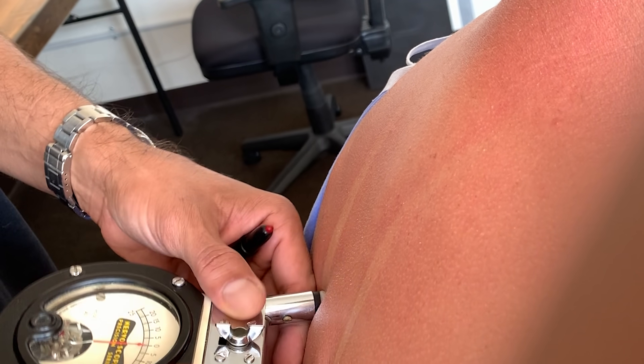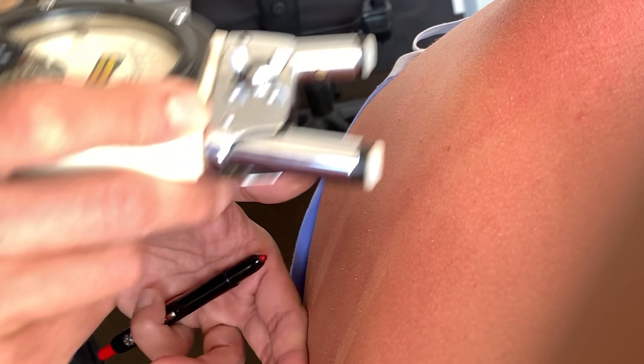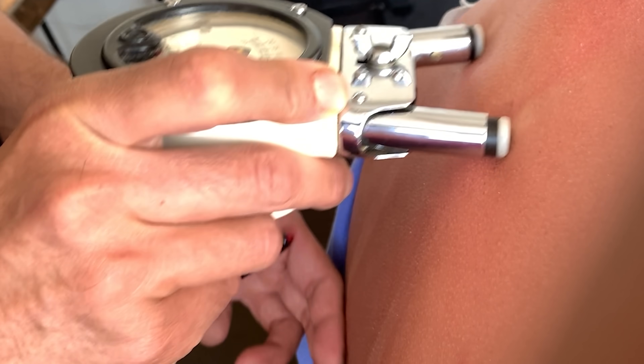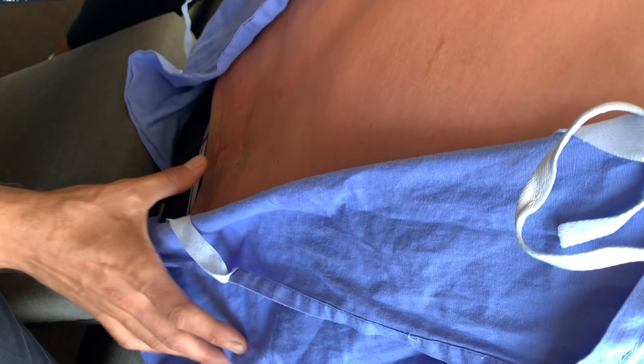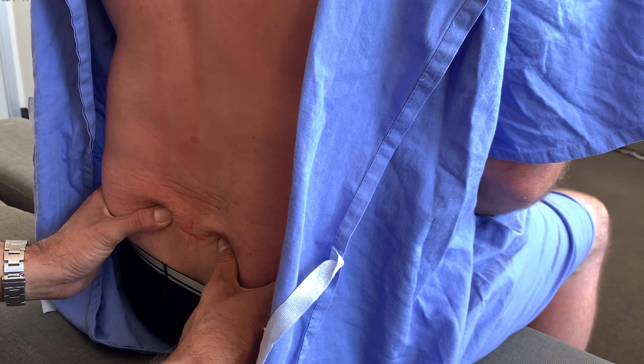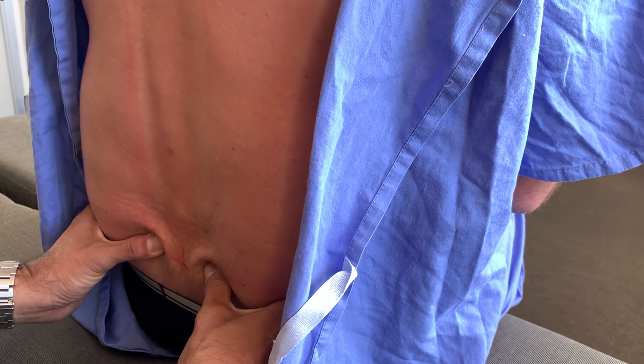Overall, how do you find your husband since we started? He said he feels good. I see he's running on the beach and going swimming. Go ahead and scoot forward, please. Feet together — open and close the knees. We're checking pelvis.